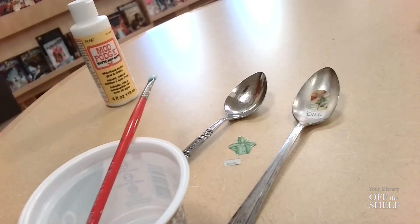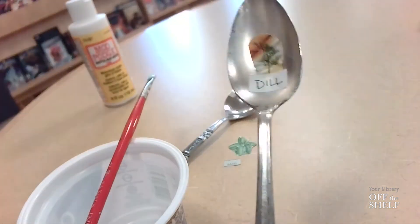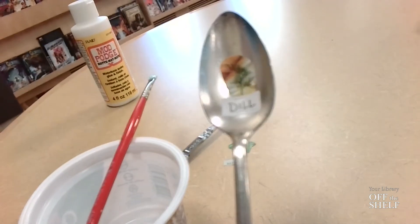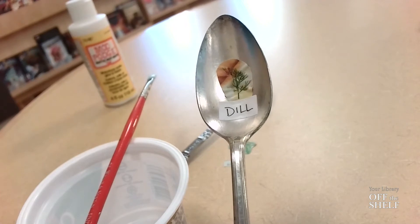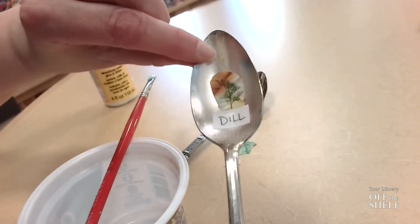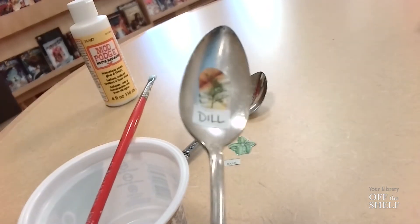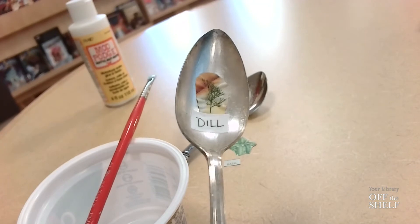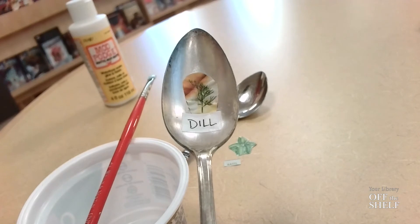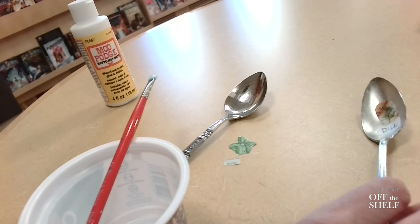So let's start with our first kind of garden marker, which is using a spoon. You can see I've got a very small picture and then a little piece of paper indicating what herb this is. I've used the Mod Podge on it, and you can tell there's a little bit of a coating on the spoon, but it's enough to hold those papers in place without covering them up. So let me show you how we do that.